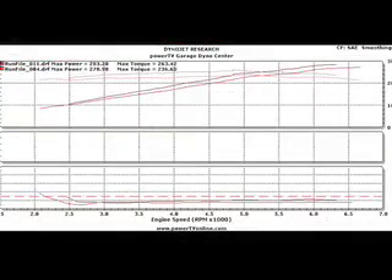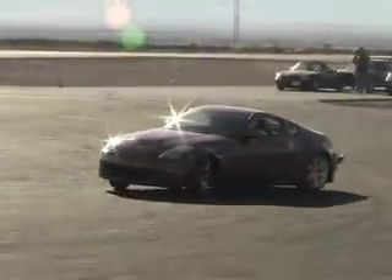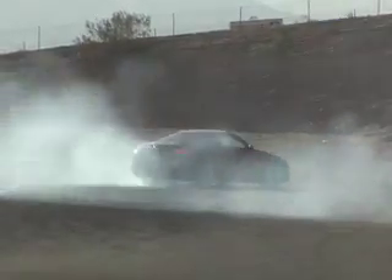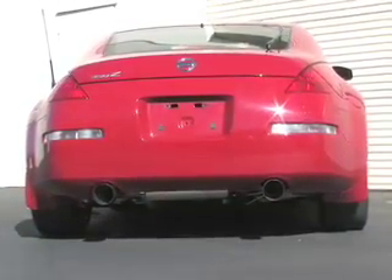No exhaust installation would be complete without a real world test. The improved mid-range power and torque has increased our Z's consistency while drifting. We have more pedal control, and the extra torque makes it even easier to drive the car. Not to forget that this Bassani system also looks good and sounds awesome.